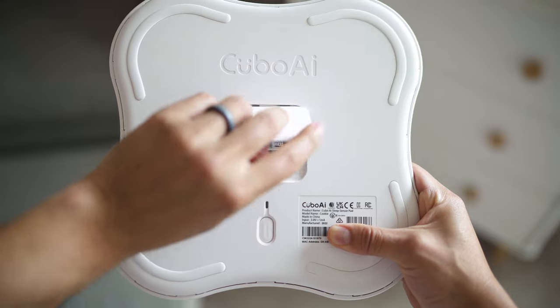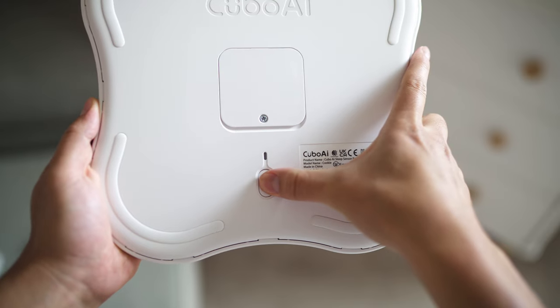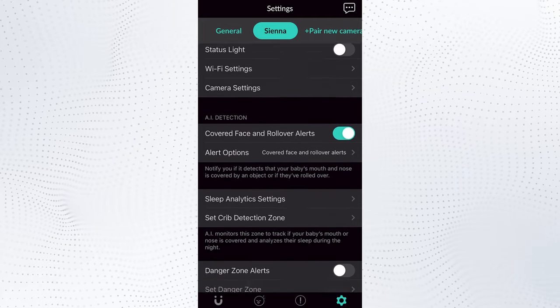Out of the box, there's nothing but the pad. To begin setup, you do need to drop in four AAA batteries yourself, since they don't come included. If they do roll out a second generation, it would be great to see a rechargeable battery you can plug in via USB-C instead. But for now, this works fine. The setup is easy — just press the button on the back of the pad. In the app, you select the camera that it needs to pair with. It only works with the Cubo AI Plus, not the original camera, so keep that in mind.